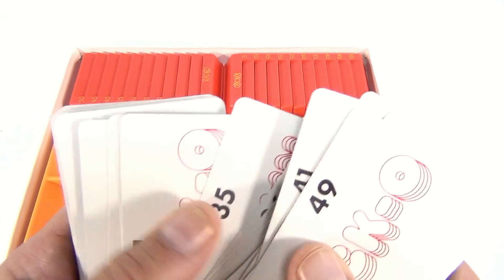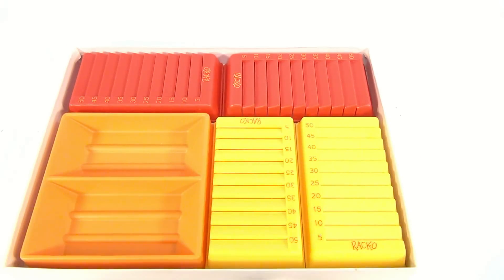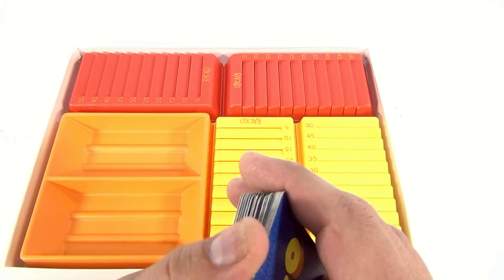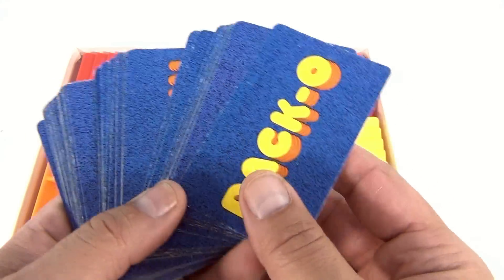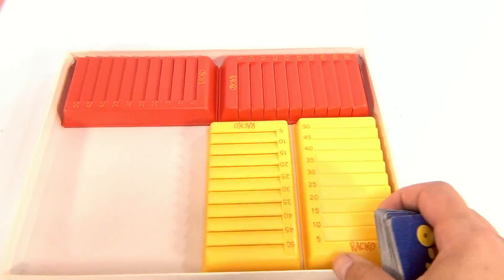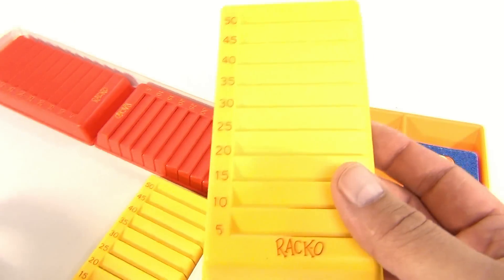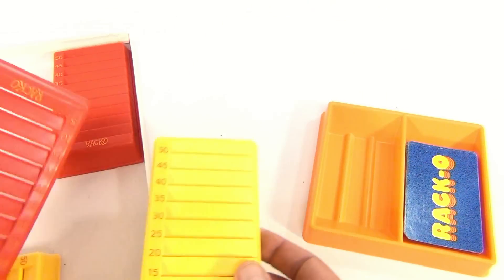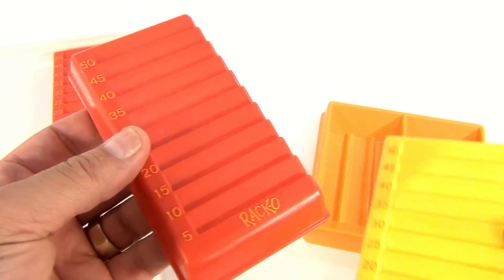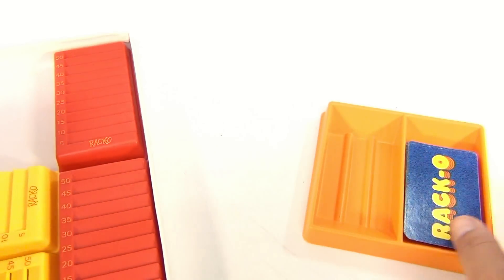The object is to be the first to replace cards in your rack by drawing cards from the pile, as in rummy. There's the blue Racco. You've got the tray — the card tray — and you've got these four Racco trays. We've got them in yellow and red, and these are in very good condition.